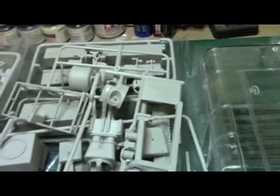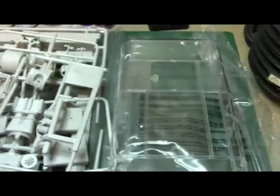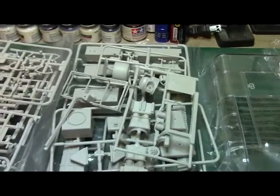So I'm going to go ahead and call this a wrap on the kit review for the 1/24th scale chariot. Figured I'd share this with everybody — I'll be building this down the road. I'd like to thank all my YouTube subscribers, and everybody have a good day.